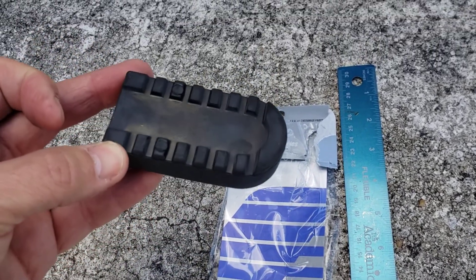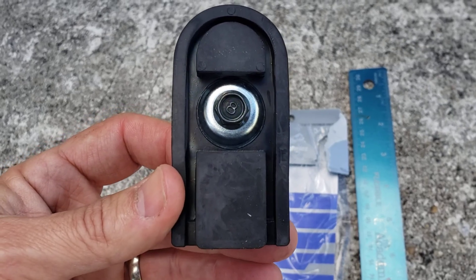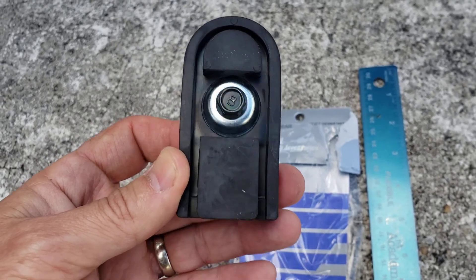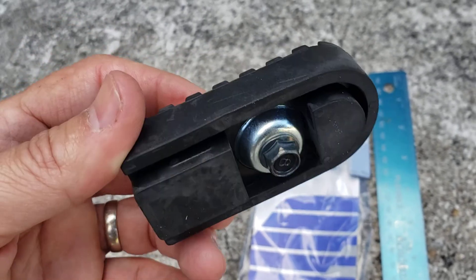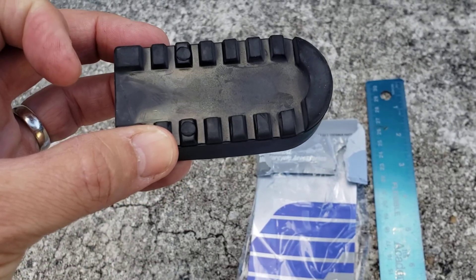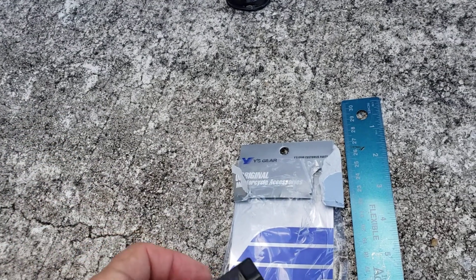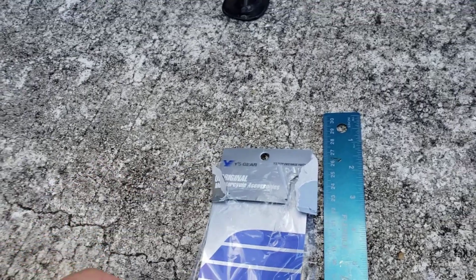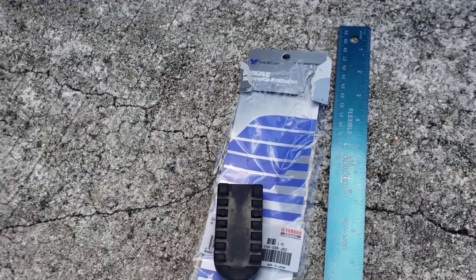I searched around quite a bit, and this is the only thing I could find, and that was on WeeBike, of course. It's for the Ciro — it didn't say it's for the XT250, but I just took a chance. They were pretty cheap. I think it was like, don't quote me, but I think it was like $16 US dollars. I had some points accumulated on WeeBike, so I went ahead and decided to go for it.